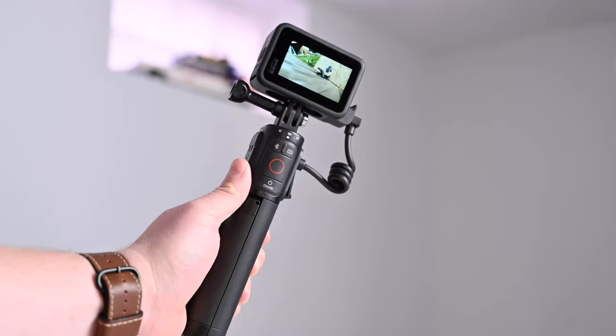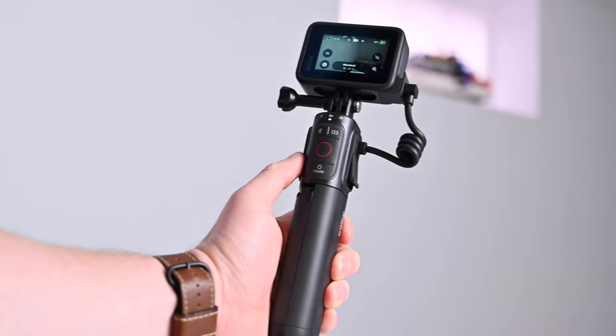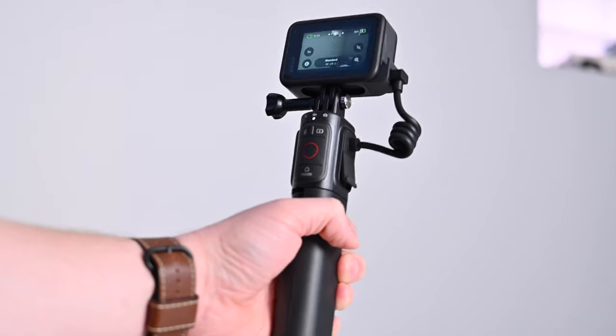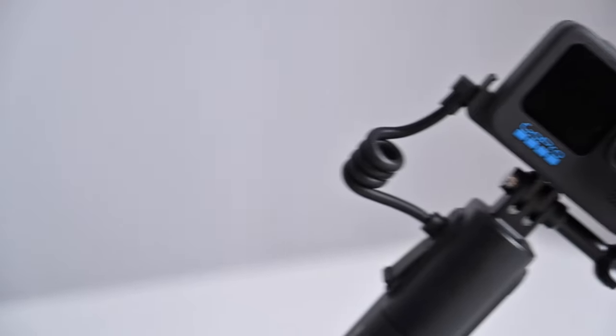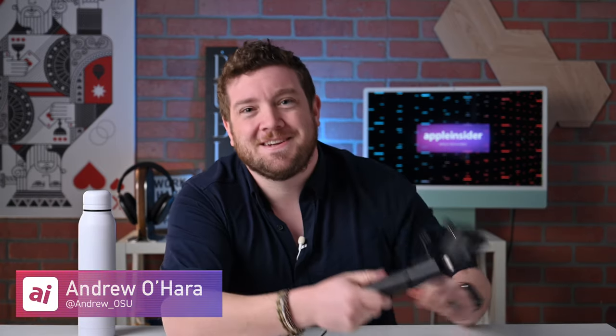That is the GoPro Volta. I have not been this excited about a GoPro accessory in a long time. It's brilliant how they put everything together in such a compact package — an awesome upgrade for any GoPro user. If you want to grab one, there's a link below in the description. Let me know what you think on Twitter at Andrew underscore OSU or drop a comment below, and stay tuned — got a lot more videos coming your way.